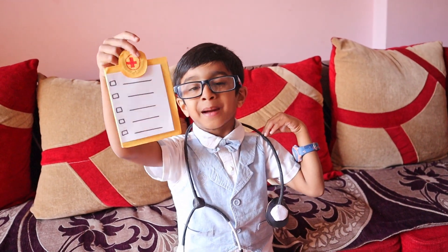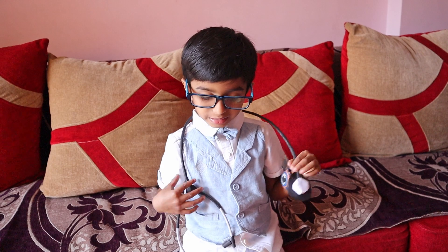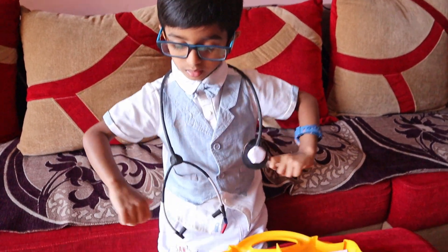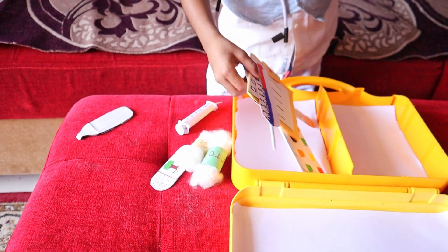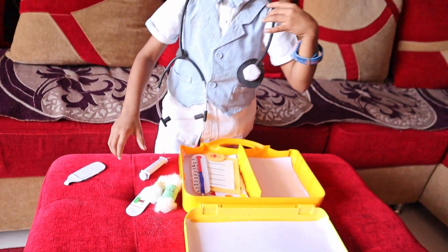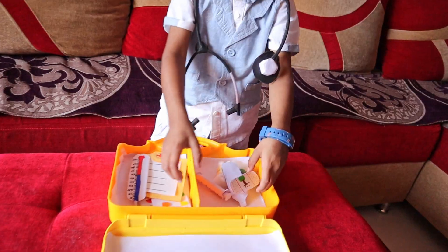This is the tab — the pad. The last one, it's the dynamometer. This is the stethoscope. These are all doctor kit. Thank you.